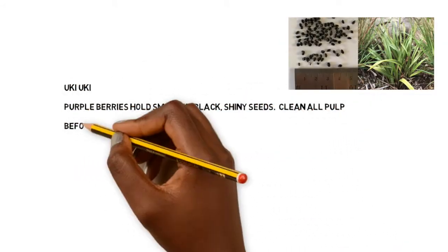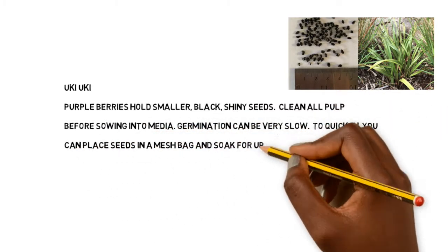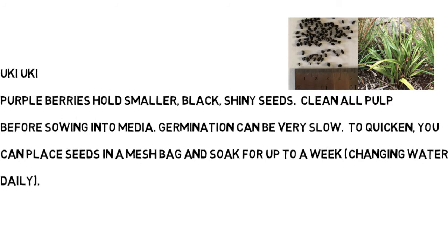Uki uki is another native plant we'll be planting. Luckily, the seeds we've sent you are already cleaned up. You can either soak them in a mesh bag, changing the water for about a week, or you can go ahead and plant the ones that we've sent you.